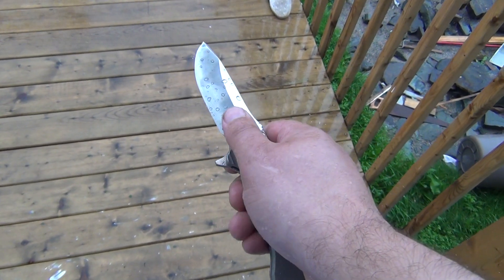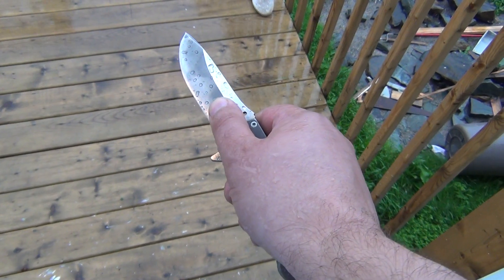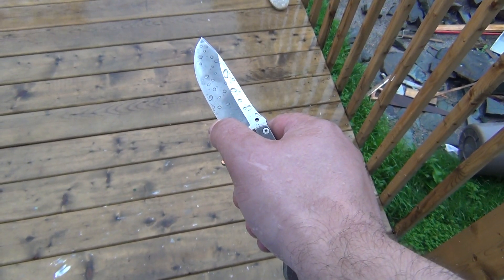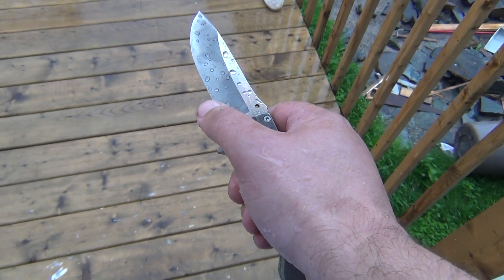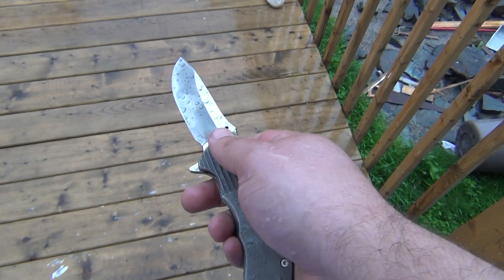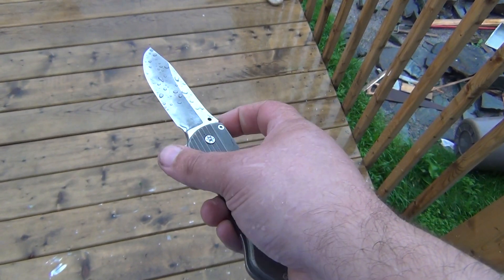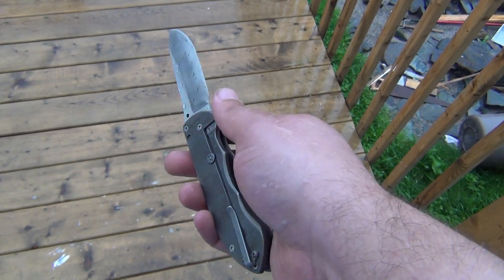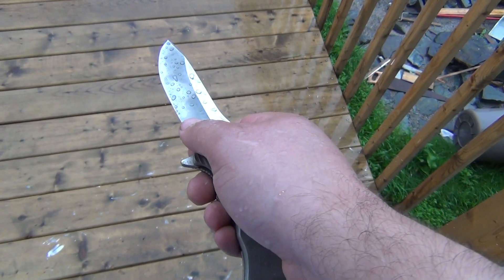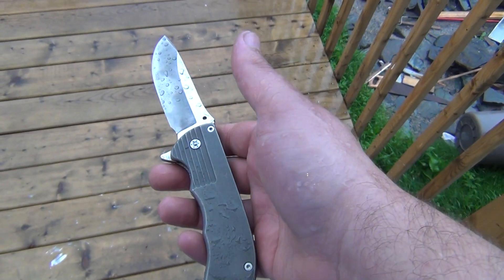The way they do that is they take the knife, put it on a brass rod, press it down until the edge deflects, release the force, and if the edge returns to true, they say the quality of the steel and heat treatment is okay, or at least not proven to be defective. If the edge stays bent or the edge chips, then there's a defect.